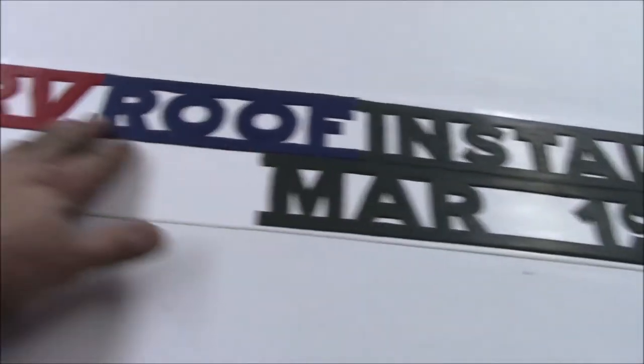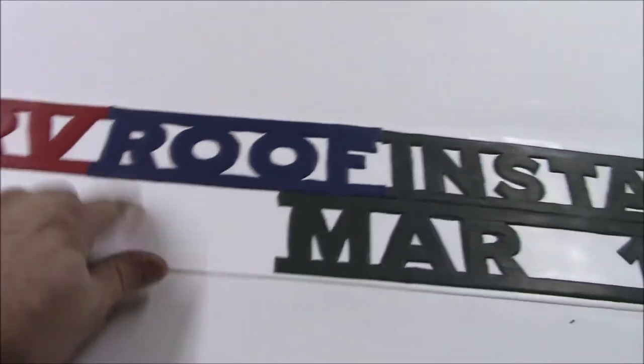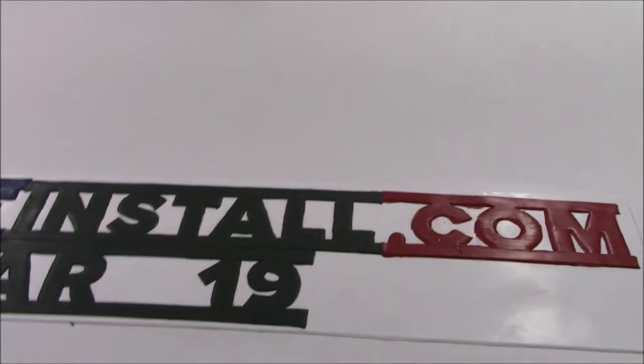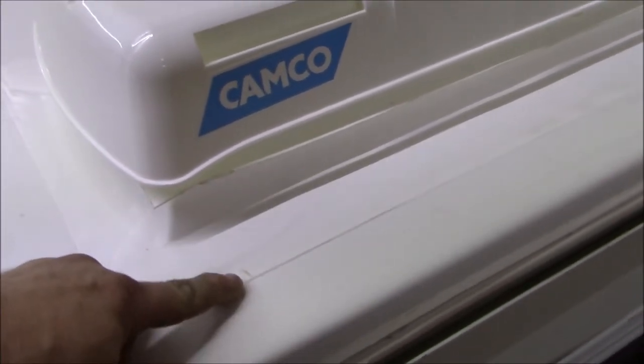Our Fusion is complete. I take an exacto knife and cut out all these letters for that groovy custom decal - the logo emblem - then heat weld them to the piece, and heat weld it to the roof. You can find more information at rvroofinstall.com. We put the month and year we installed it, so when the coach comes back we can monitor it. We've got the curbs all down, everything heat-welded, and those stands in the back give the AC just a little bit of balance.